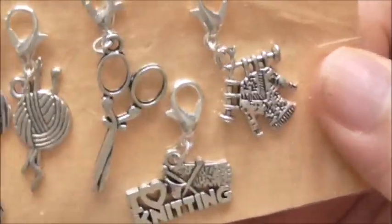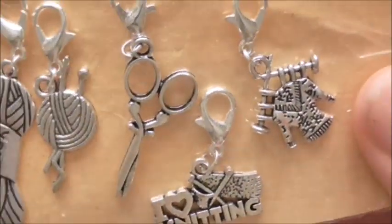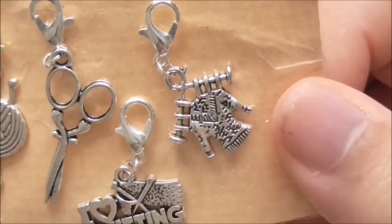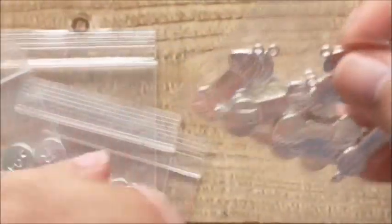Is it the lobster clasp on there? You've got the yarn ball, the yarn with the needles through it, the scissors which are so cute. I love knitting and the little jumper there. They're beautiful and they're four little charms that we're going to be making as giveaways or key rings.